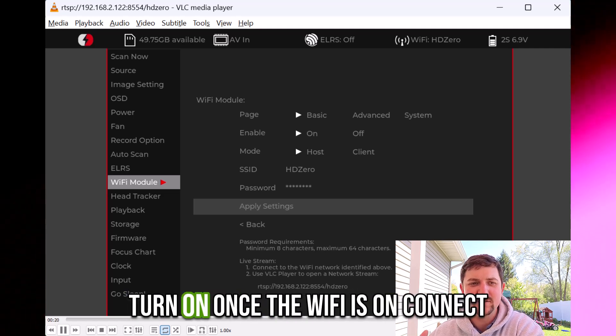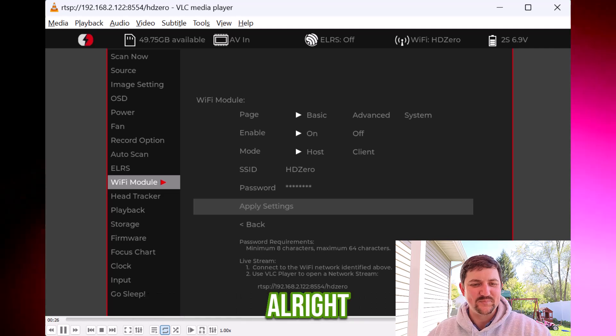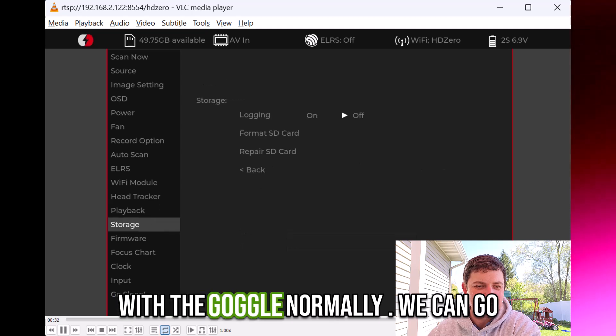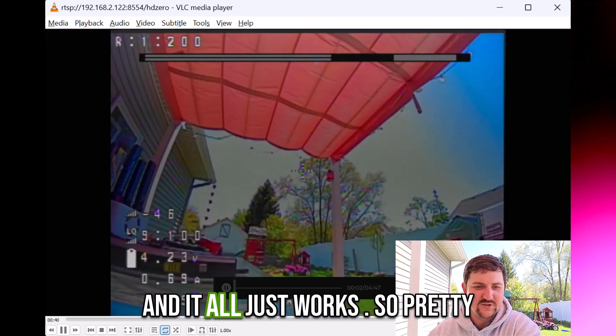The Wi-Fi will turn on. Once the Wi-Fi is on, connect to it with your phone or with your computer — password is DiviMath. Now that we're connected, you can do everything that you can with the goggle normally. You can go to Playback and play whatever's in there, and it all just works.